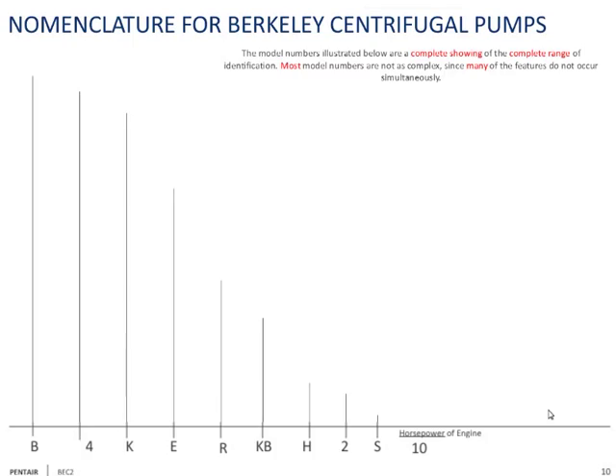Now let's go through Berkeley nomenclature. All centrifugal pump part numbers start with a B. The B stands for the type of construction — it's a two-piece construction with a case and a bracket, called back-out construction. It does not stand for Berkeley, though many people think it does. There was an A-style pump that is no longer made under the Berkeley name.